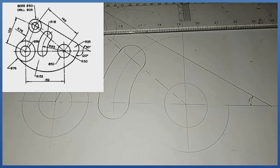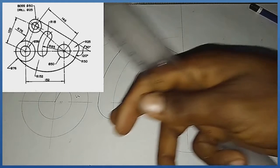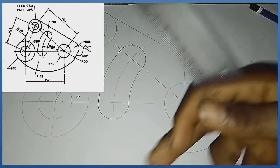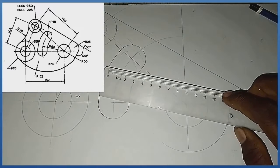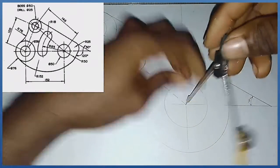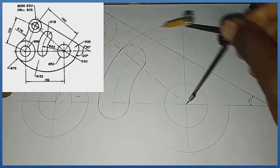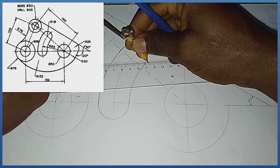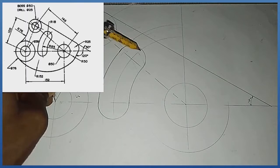Now let's produce the bigger arc. We are told the arc here is radius 152, and it is an internal arc — so we use subtraction. This arc is radius 38 and the other is radius 50. So: 152 minus 50 equals 102. I measure radius 102 and standing here I strike my first arc. Then: 152 minus 38 equals 114. I measure radius 114 and standing at this junction I strike the corresponding arc.